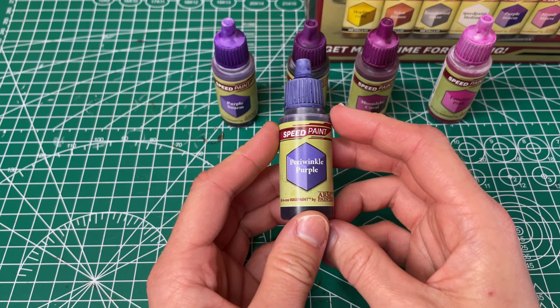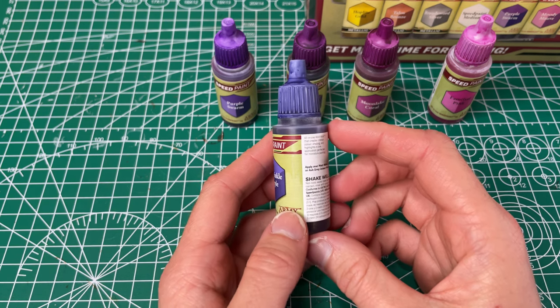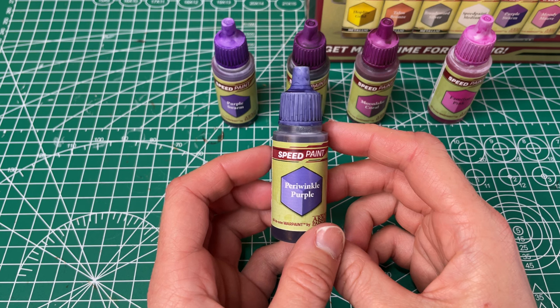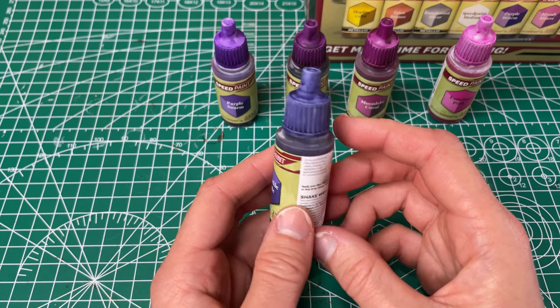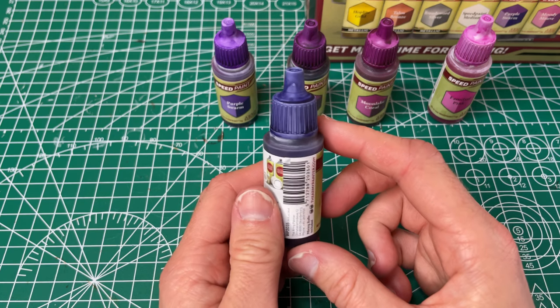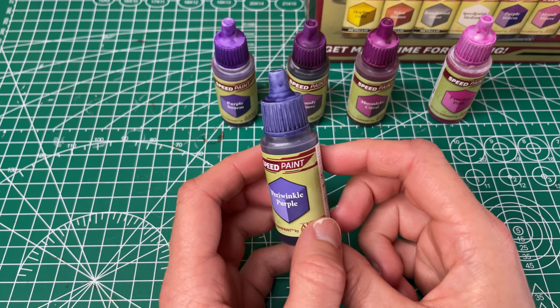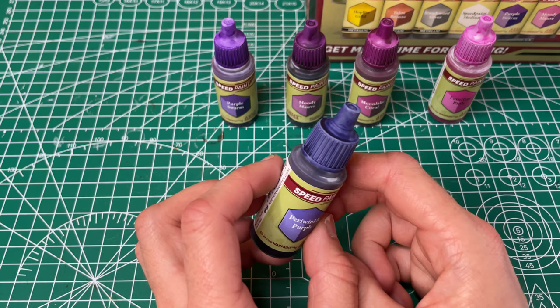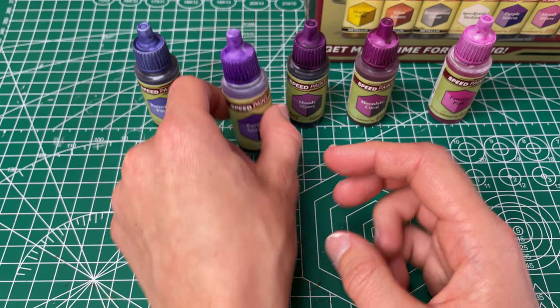First we're going to start with our Periwinkle Purple, which they've called a purplish blue. I think it's definitely got quite a bit of blue in it but it's still a really pretty color. It has good coverage. It went on pretty evenly and smoothly. I really like this one so I'm excited to get to use it. I love pretty colors so I'm gonna find as many uses for these as possible.